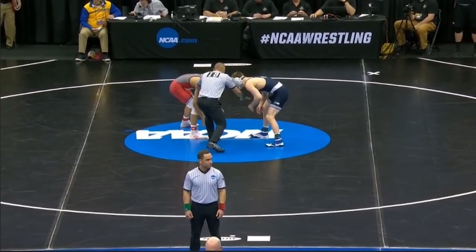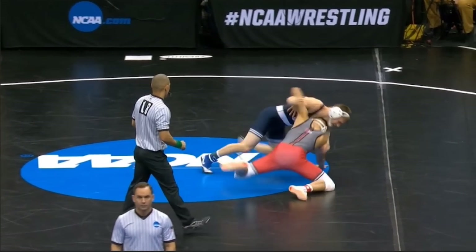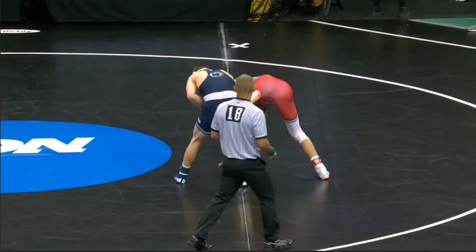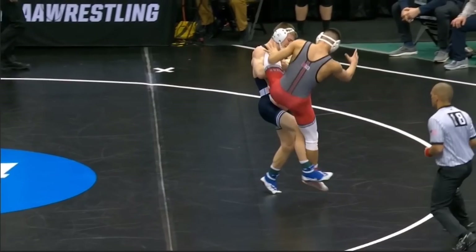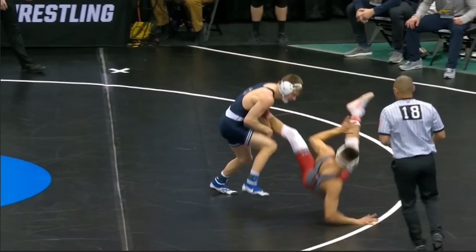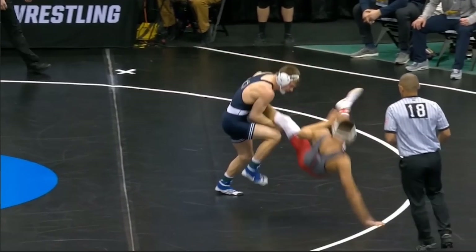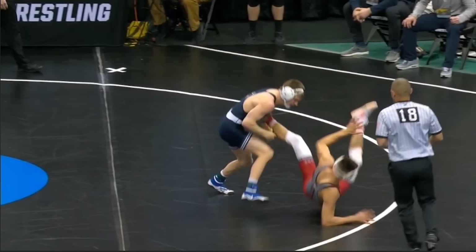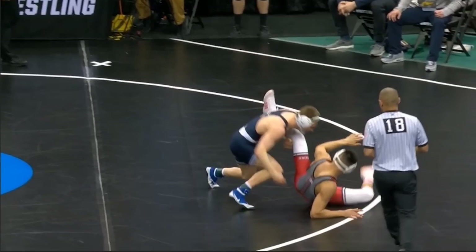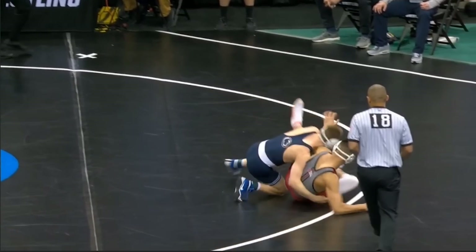So once more: opponent does the fake, Nolf snatches up that front headlock, goes for the dresser dump, misses it, and transitions to the single leg. Builds the base, elevates up, kicks the leg out. High-level guys are really good about keeping elevation. What you don't want to do is let go of the leg as soon as the opponent hits the ground, because guys at high levels can scramble out really effectively. You can see Nolf keeps that leg laced — the opponent's left leg — in his armpit until he secures the hips.